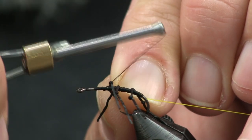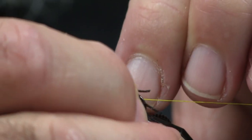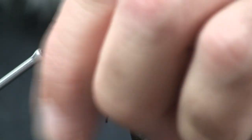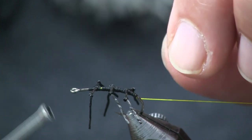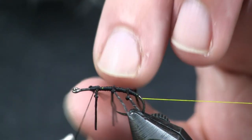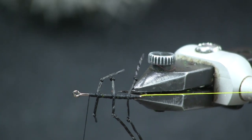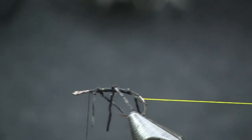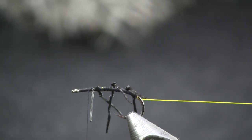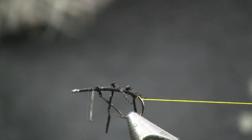I want this last set of legs to be about a third of the way back — that gives me room to make the head part on the body. Just get these wrapped in there. This is the most annoying part — wrapping in between all those legs. There you can see I got my legs on the body. Kind of simple but takes a little practice. Don't be frustrated watching me — I've tied well over a hundred of these, so it flows for me now.